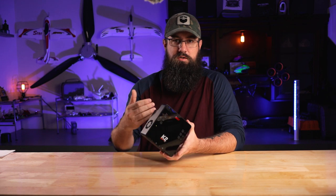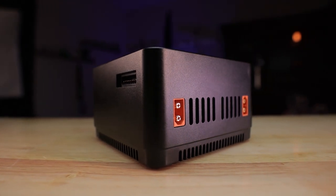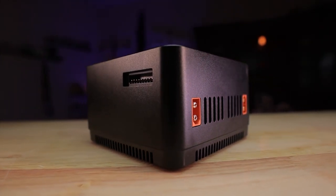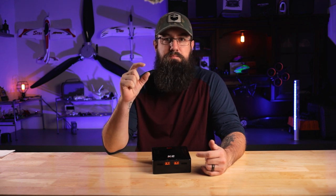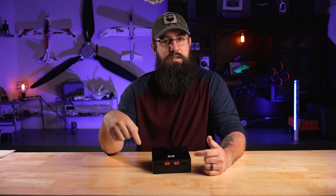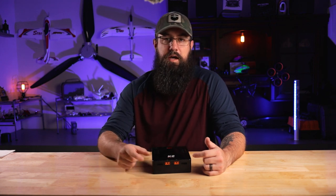That's a cool feature - just a simple design. One thing I really like that they changed from the P30: on the P30, a complaint I had was that the balance ports were on the side. If you had a small 4S battery with a tiny balance connector, you really had to stretch the battery around or get a balance board. They fixed that on this one - everything's right here in the front, nice and easy to access.